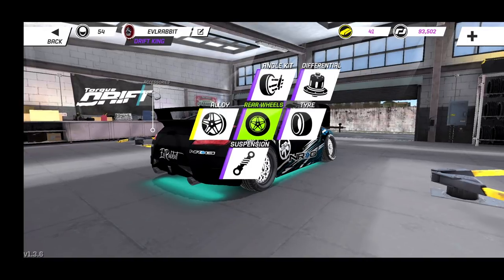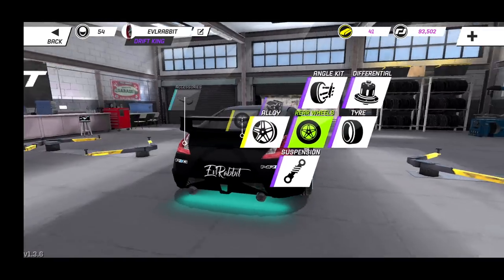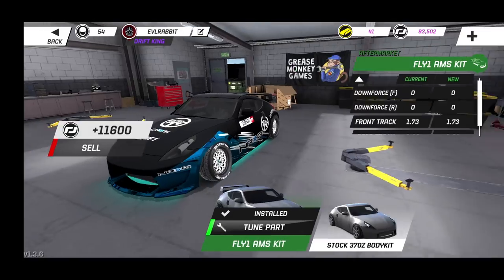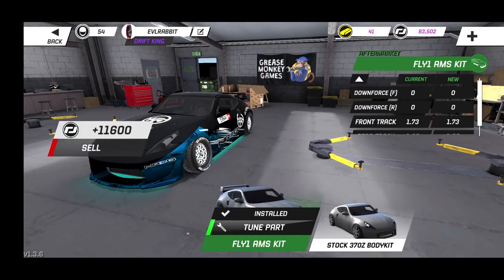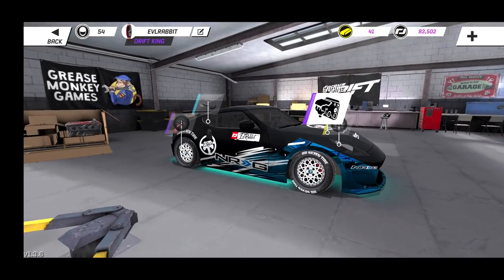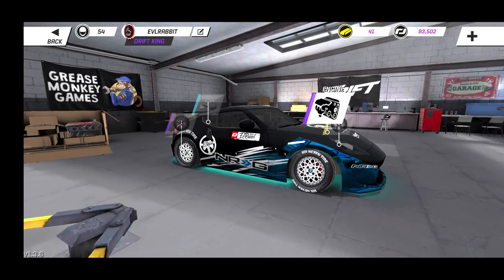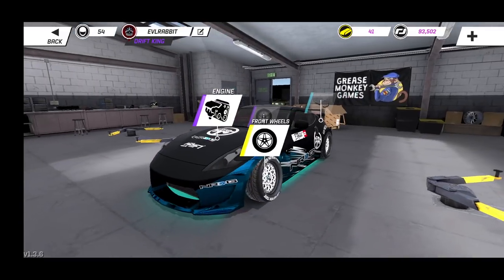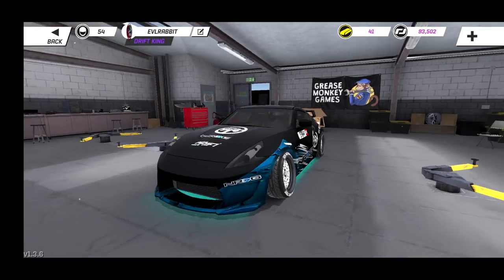We're rocking an aftermarket body kit — not the import body kit. I totally forgot which body kit I was running because I did have the other one bought but didn't like it, even though I can adjust some things. I got rid of it but I am going to be getting it back. So for settings on our car for our 370...